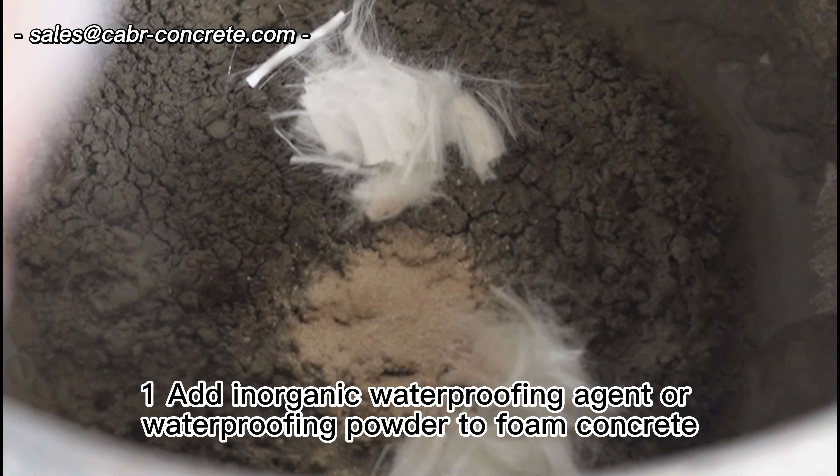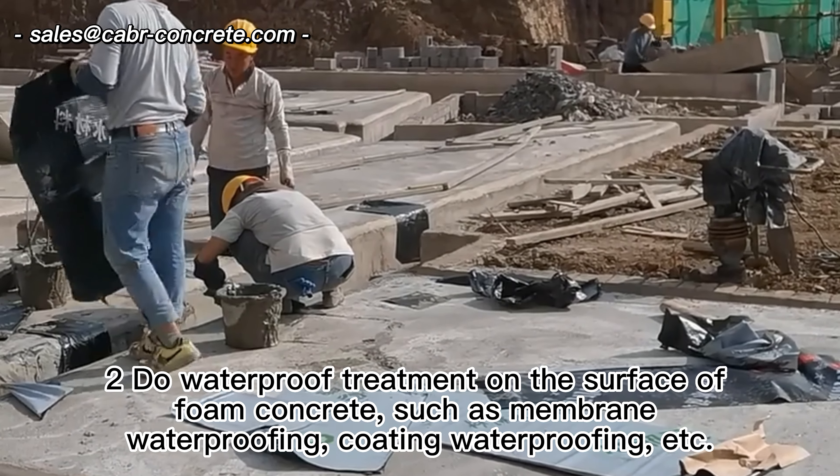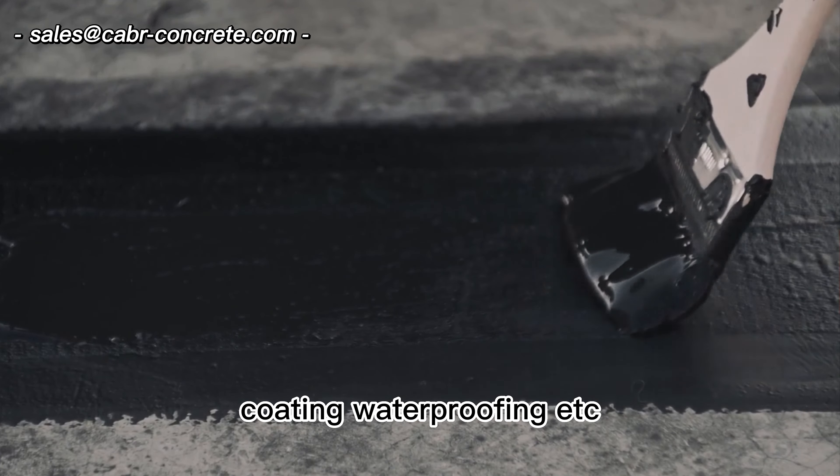1. Add inorganic waterproofing agent or waterproofing powder to foam concrete. 2. Do waterproof treatment on the surface of foam concrete, such as membrane waterproofing, coating waterproofing, etc.